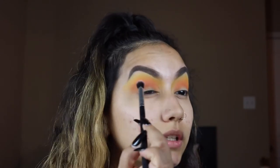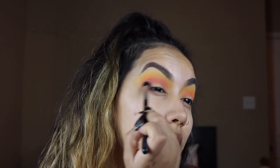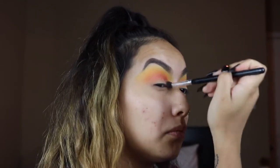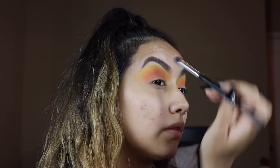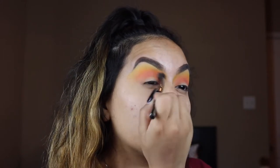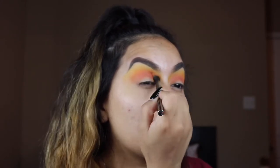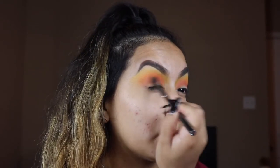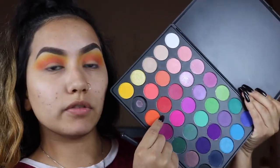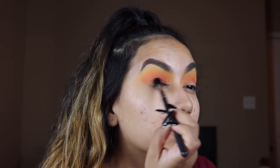I'm not going to worry about blending this one out too much. You can just go in and blend it more with the brush straight forward rather than sweeping it up. Now I'm going to go back and add some more orange onto the brush to build that color in just a little bit more, because now that I have that pink on there, this orange is going to pop just a little bit more. Then I'm going to be taking this red shade from the Morphe 35B with an M503 brush and start packing that color onto the lid.